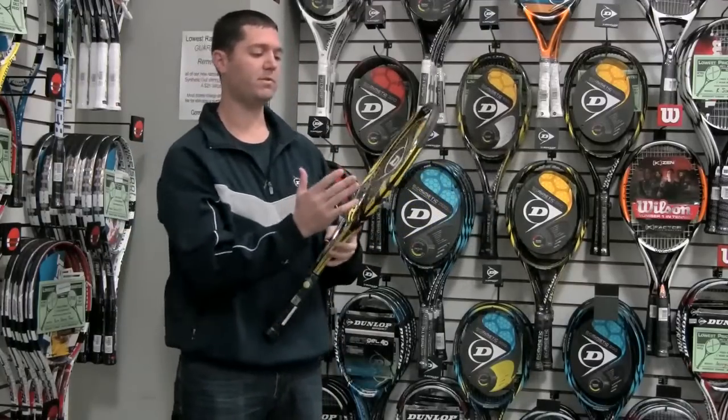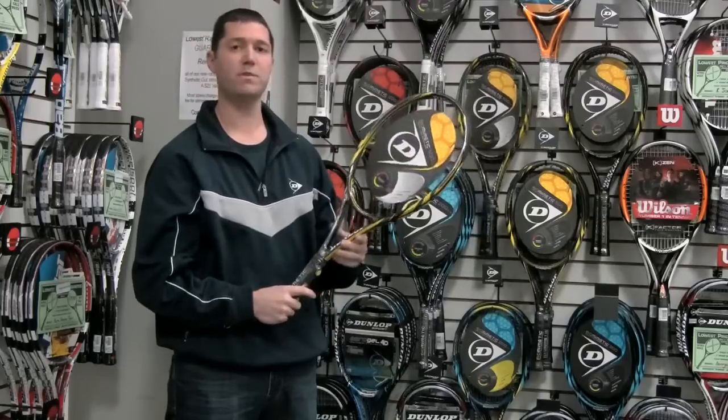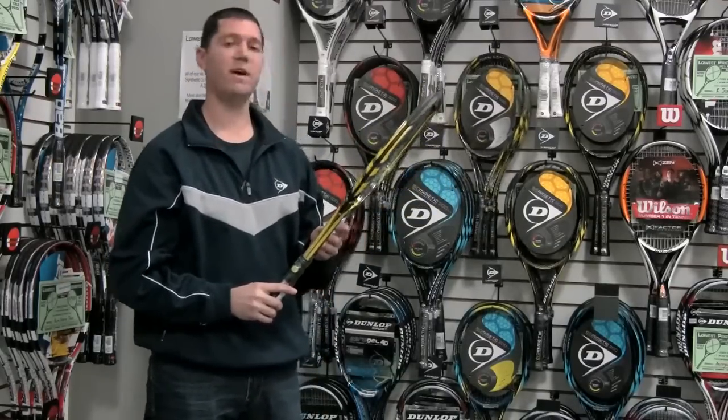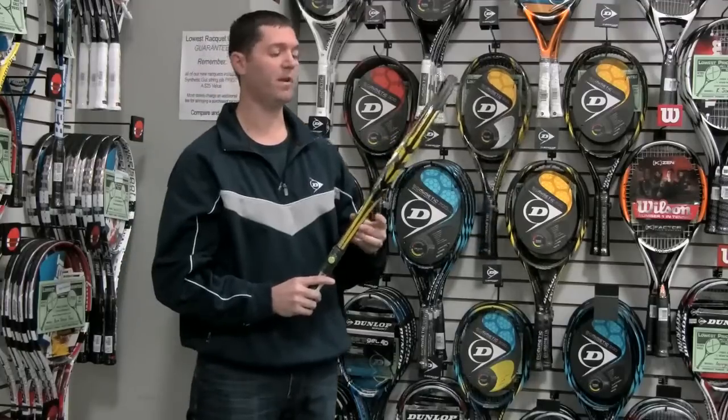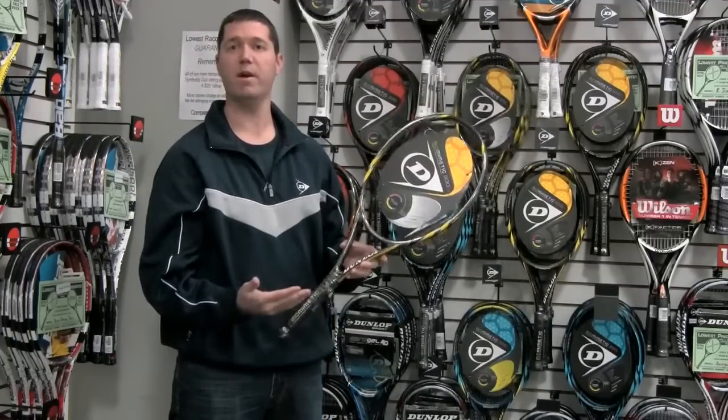It features aeroskin technology for reduced aerodynamic drag, as well as HM6 carbon for enhanced feel. Definitely a nice evolution in the 500 series. It's a very, very playable racket, and it's got a nice stiffness on it as well for enhanced power.